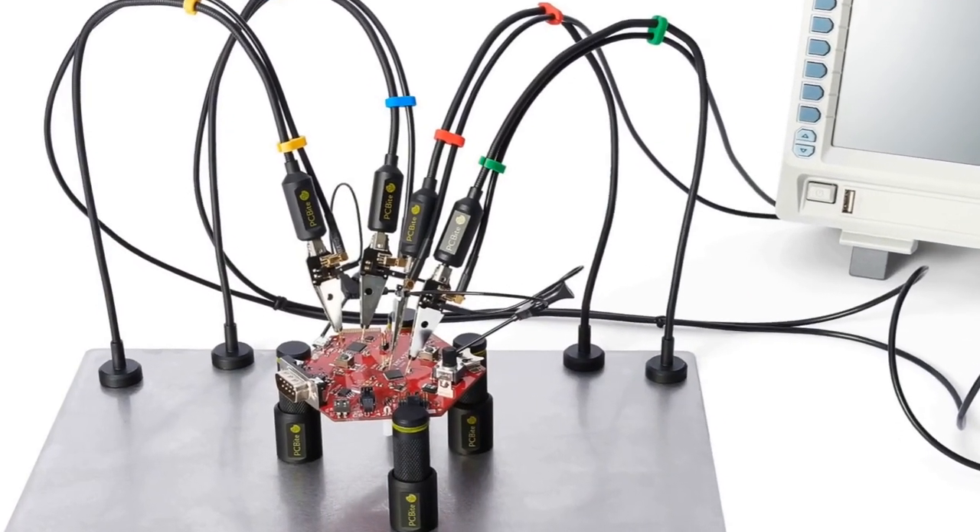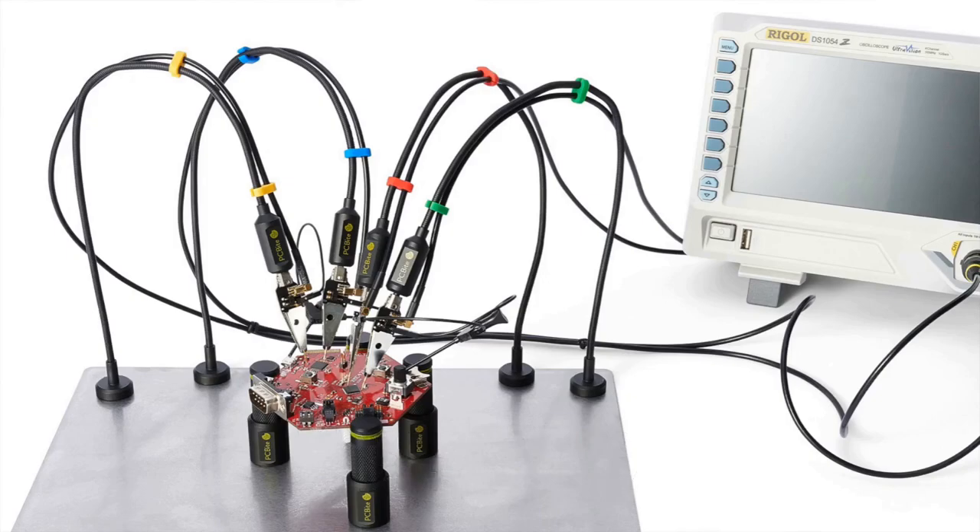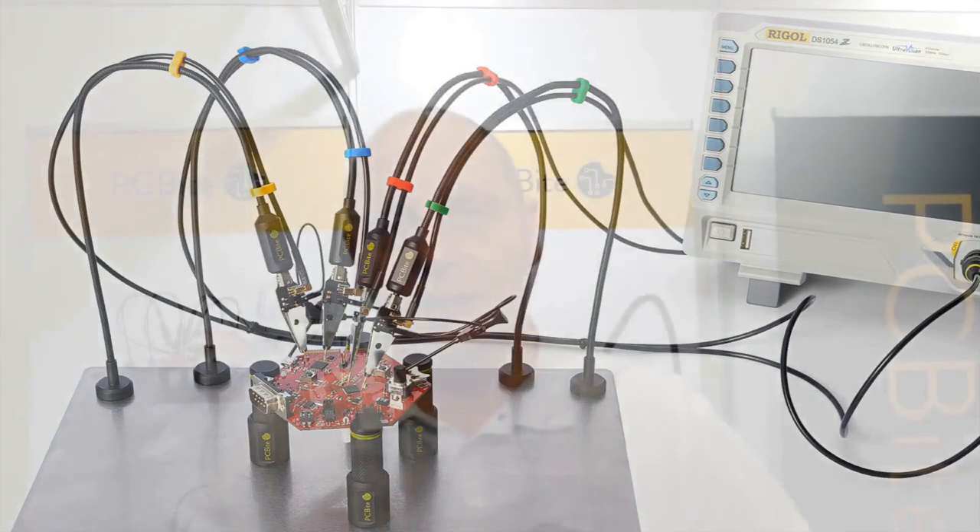PCBITE is a set of tools helping you to get your PCB design through all these essential development phases. I'm here with Makinis. PCBITE is a system — a solution for holding and handling a circuit board through the whole developing phase in the company.